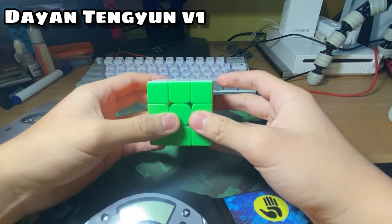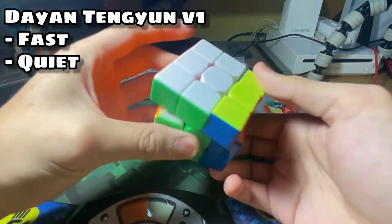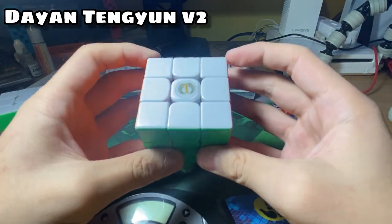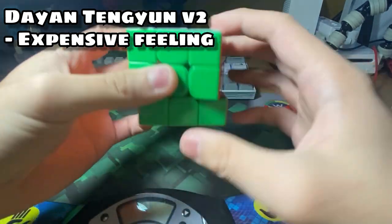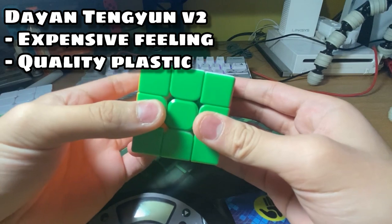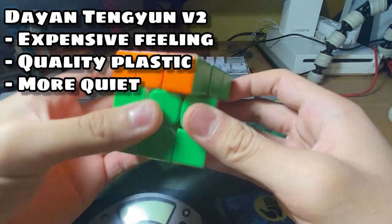The Dian Tengyun V1 is definitely a fairly fast and quiet cube. It also has a really cheap turning when you turn the cube. Comparing it to the Tengyun V2, which is a really rich turning cube, you can definitely tell that it has way richer plastic than the V1, and it is also slightly more quiet as well.